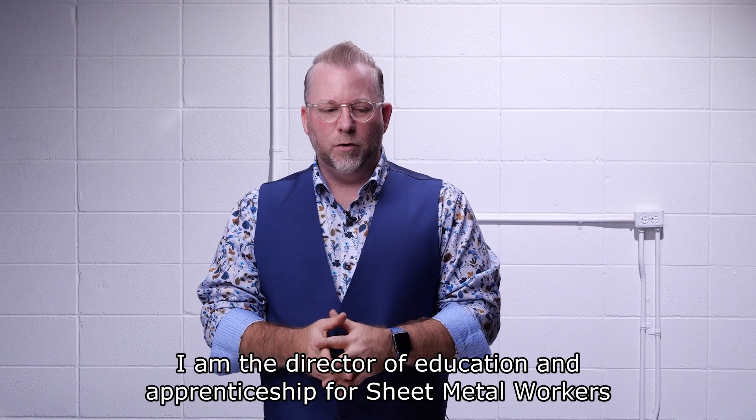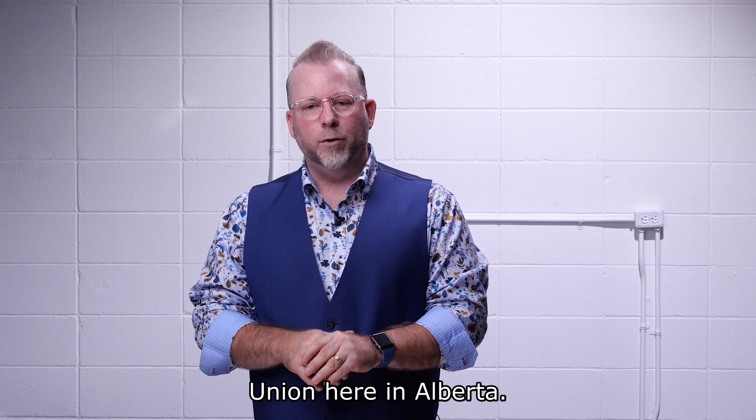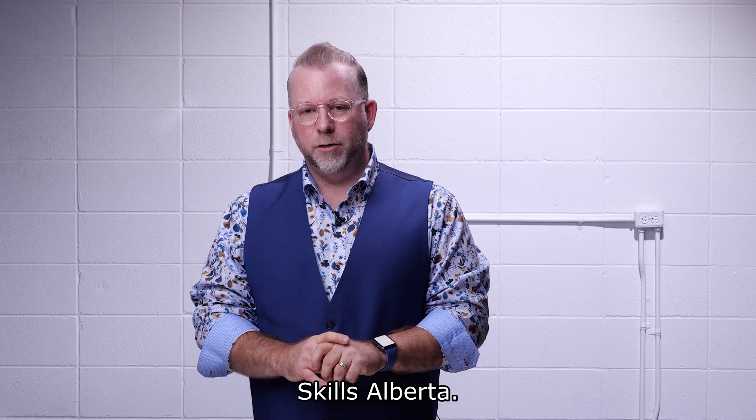My name is Jason Wright. I am the Director of Education and Apprenticeship for Sheet Metal Workers Union here in Alberta and I'm also the chair for the Sheet Metal Workers Competition for Skills Alberta.